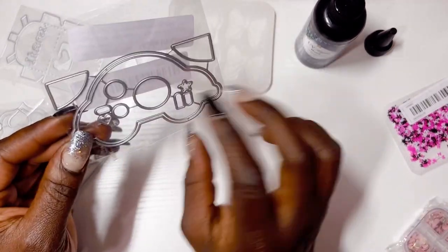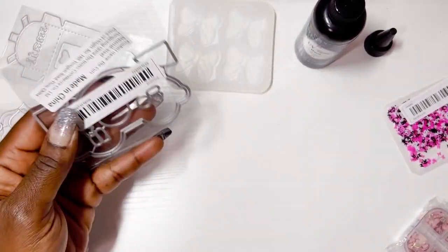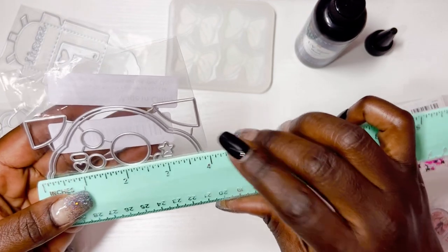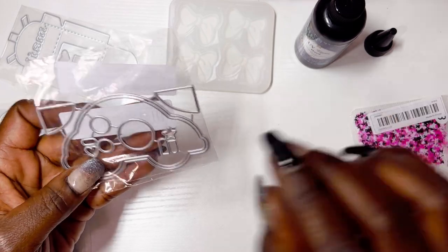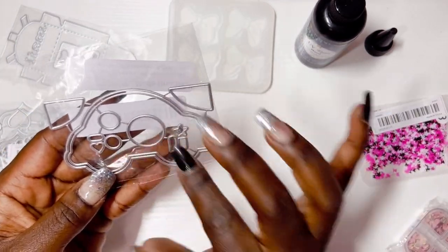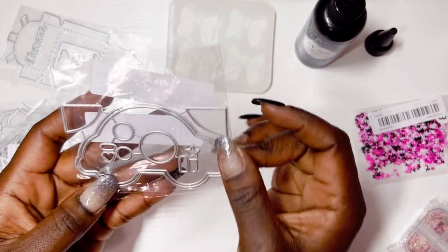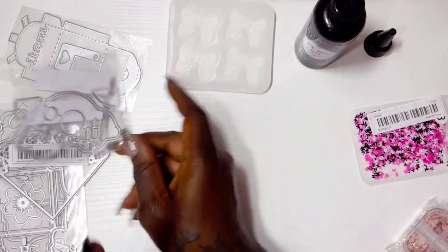Oh wait, I do have another die. This is a cute little love bug — it's so adorable, oh my gosh. It's about three and three-quarters inches wide. You have the windows, you have your wheels, and then you just have your embellishments to go on top of that. It does come with the layering piece for matting. This is so cute — oh my goodness, I love that.